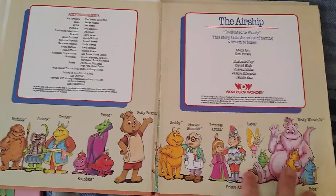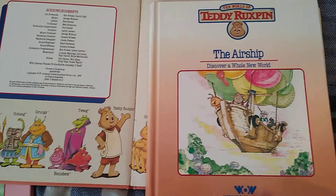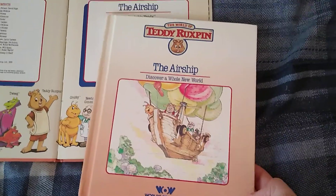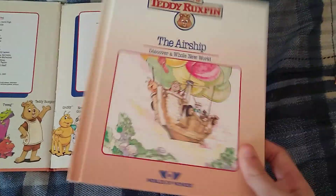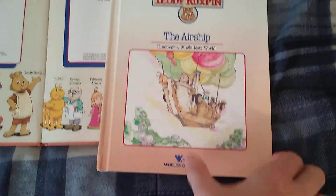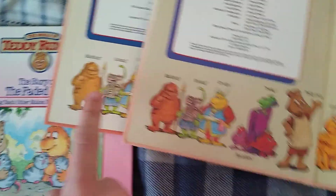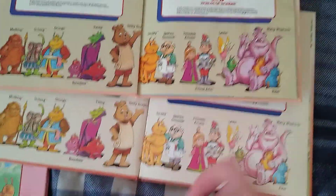And then the second release, which has a darker printing. And then the final release — because if you see online where the airship is packaged, not just loose — I think this is the variant you would have got with the new logo. So you can see that's two definitely different color printings.